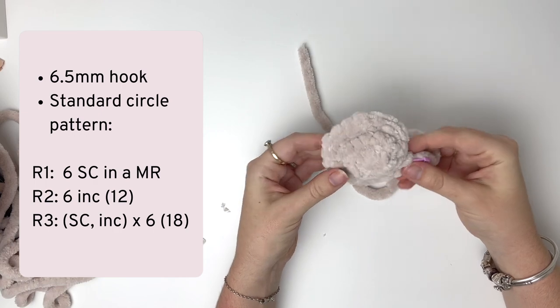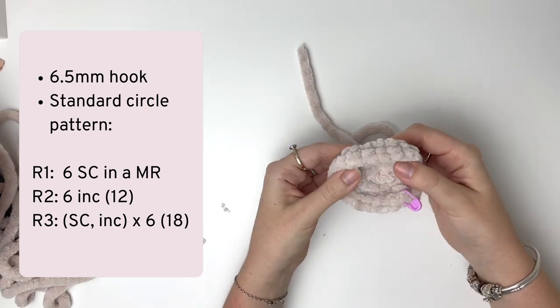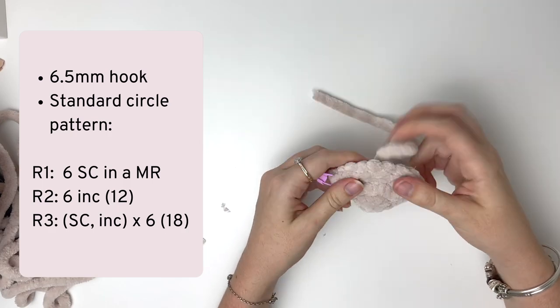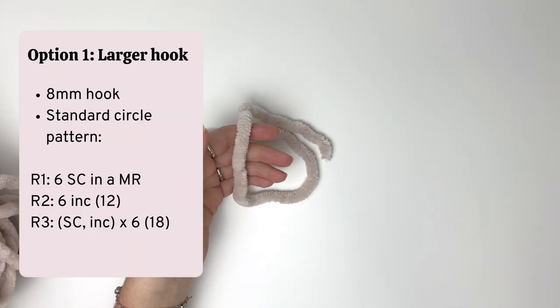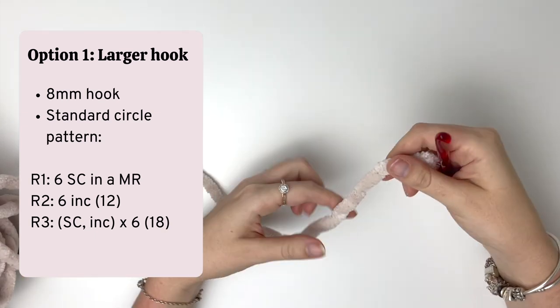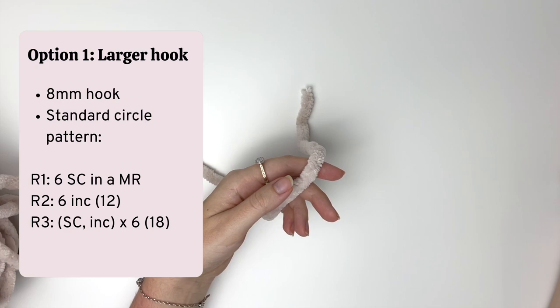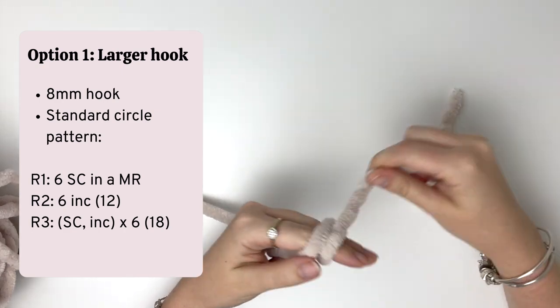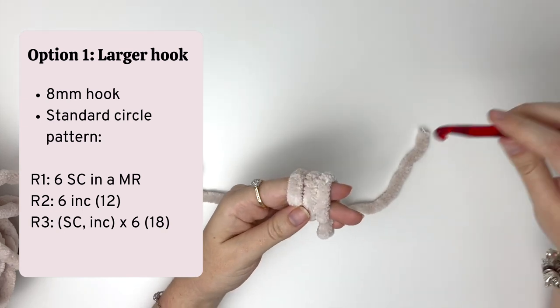To fix it, we're first going to try option one, which is to use a bigger crochet hook. I'm going to do the exact same circle pattern, just with the larger 8 millimeter hook this time. Once again I'll speed it up to show you the end result.